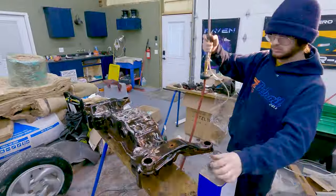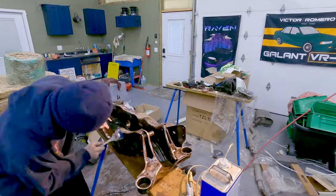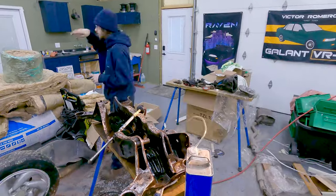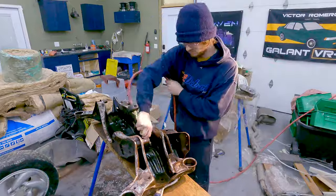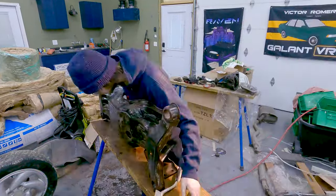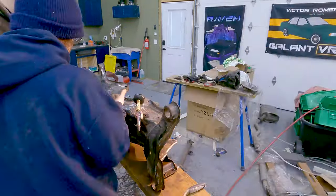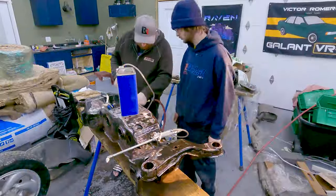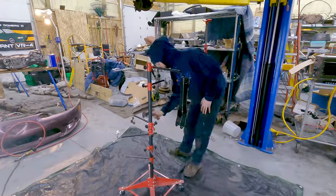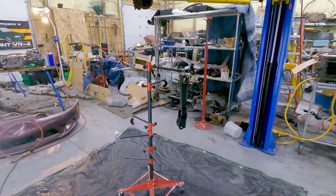After a good pressure wash to remove the dirt, we hit the subframe with the classic mineral spirits treatment to remove the grease and get it ready for paint. Since we're going to reuse the lower control arms, we're refreshing them with wire wheels, paint, and new poly bushings.